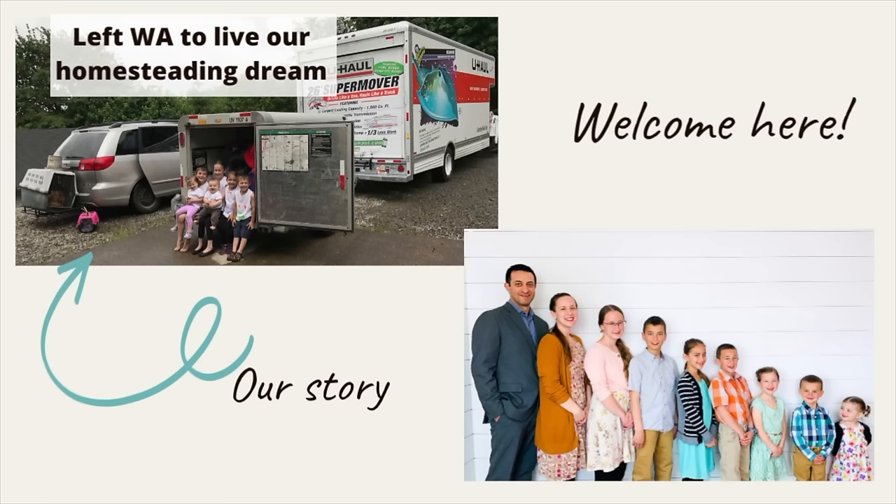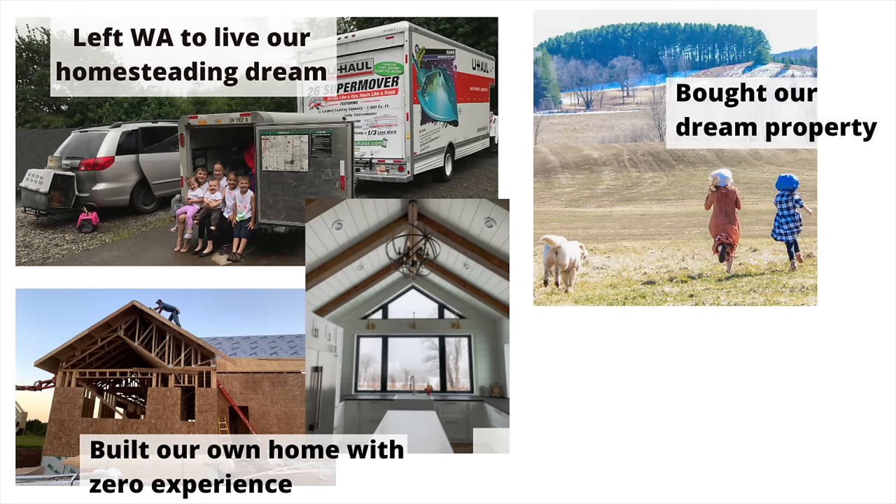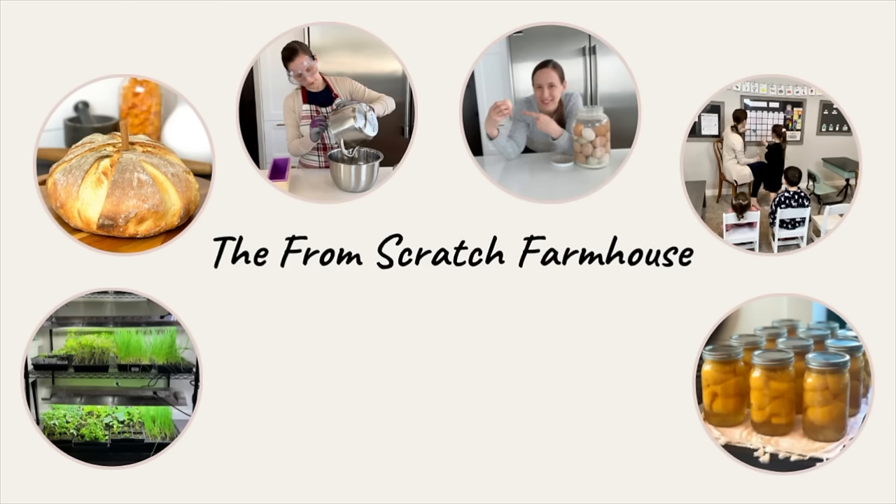If you're new here, I'm Stacey, homeschooling and homesteading mama of seven on a mission to ditch the grocery store and become more self-sufficient. Subscribe to our channel to learn more about our journey and how we're making that dream come true.